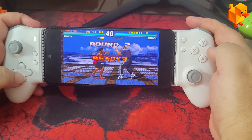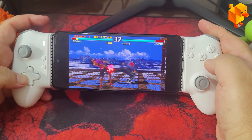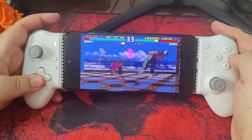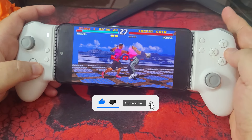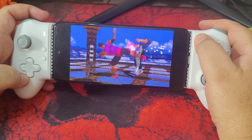In conclusion, I highly recommend the EZSMX M15. It offers great value for money and incredible portability, allowing you to game wherever you want with quality and precision. If you liked this video, don't forget to leave a like and subscribe to the channel so I can bring more reviews of affordable and high-quality products. Thank you for watching, and see you in the next video!